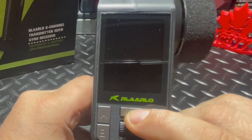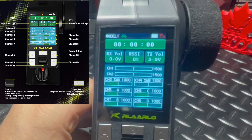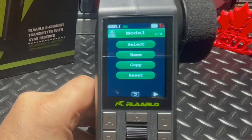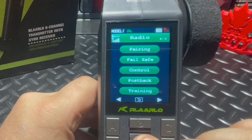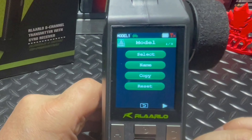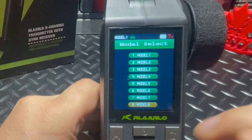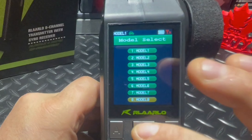Let's fire it up — long press that power button. That was a pretty cool startup screen. We've got the color display looking good, nice and bright. To get into the menu I press the scroll button, and we've got five screens: model, channel, mix setup, radio, and system. Going back to number one — model — and selecting it, I wanted to know how many RCs we can store in here. It looks like you can store up to eight RCs on this transmitter. I like that you can name them, copy, reset. That's pretty cool.